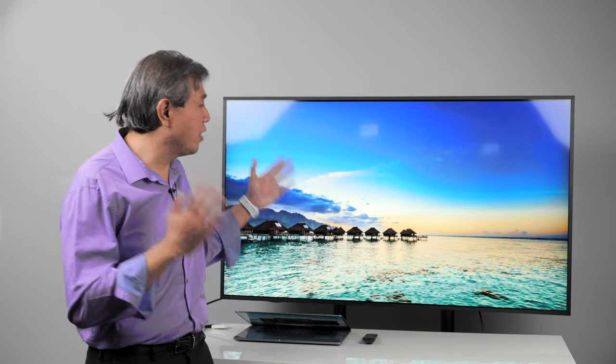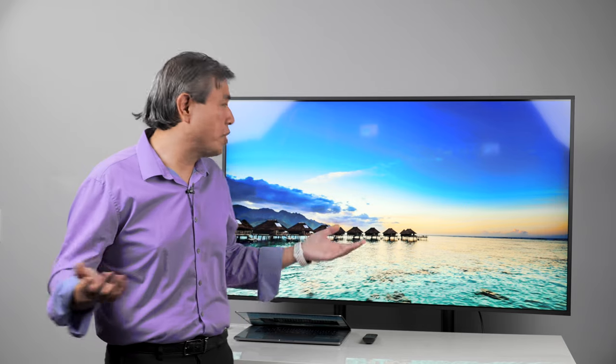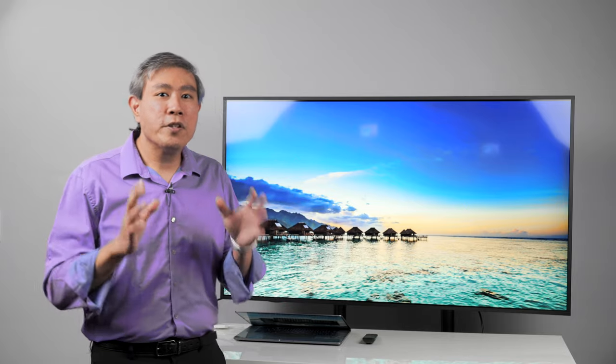There are two things that really make this display stand out for a creative pro. Number one is that it's a large display that can show 100% sRGB, and it is also the world's first Pantone-validated digital signage display, which is just really amazing. The best way for creative pros to think about this SL series is not as a replacement for the SW or PD line, but as an extension for a very specific use.